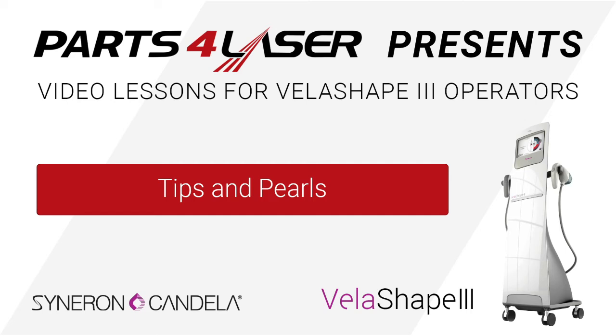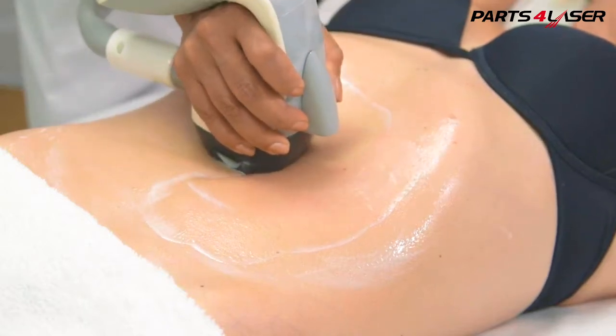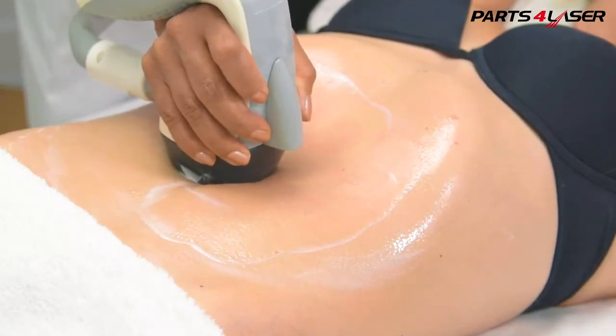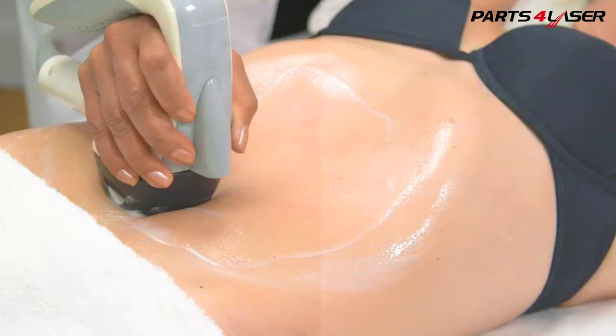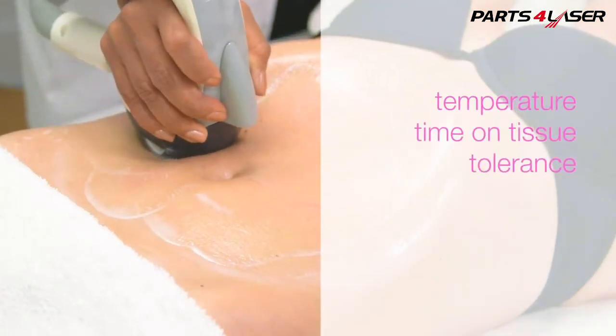Tips and Pearl Summary. Treatment with Vela Shape 3 is comfortable and effective when you remember the three simple T's: temperature, time on tissue, and tolerance.